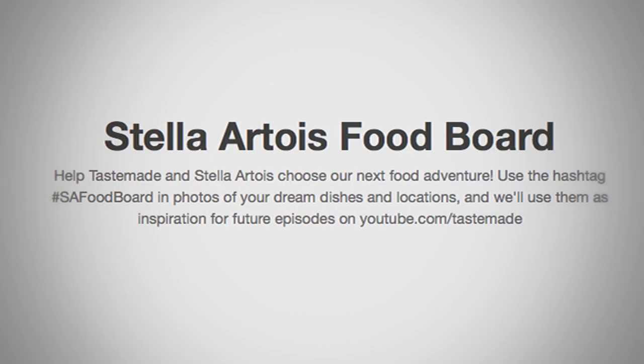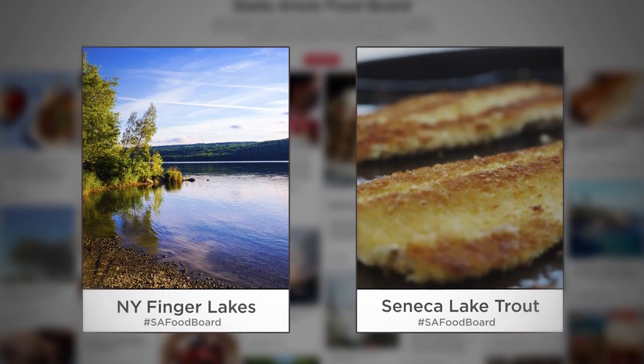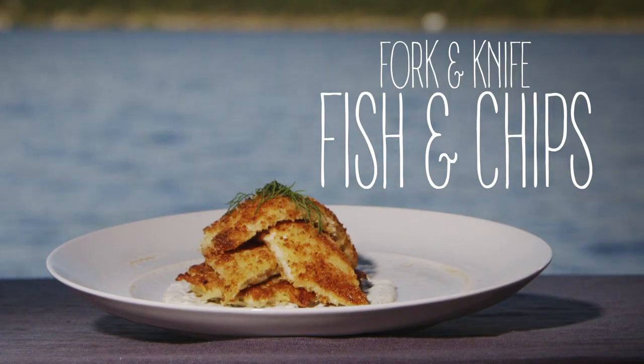Hey guys, Megan Mitchell here. We've been getting some amazing submissions to our Stella Artois food board and this week you inspired me to head up to the beautiful Finger Lakes in upstate New York. I'm gonna explore the area, do a little fishing, and cook up an incredible meal.